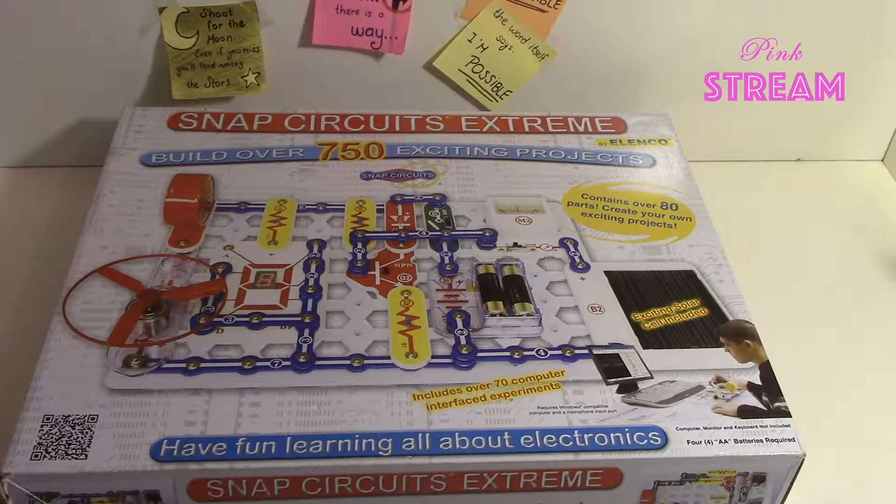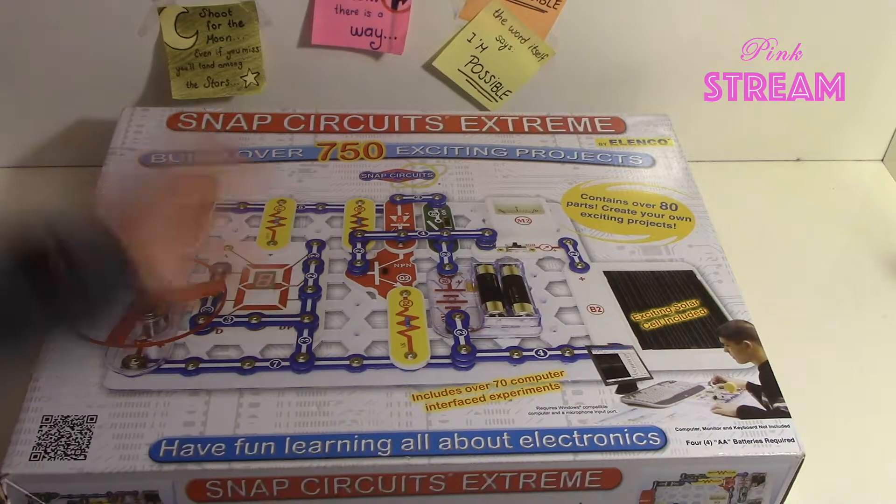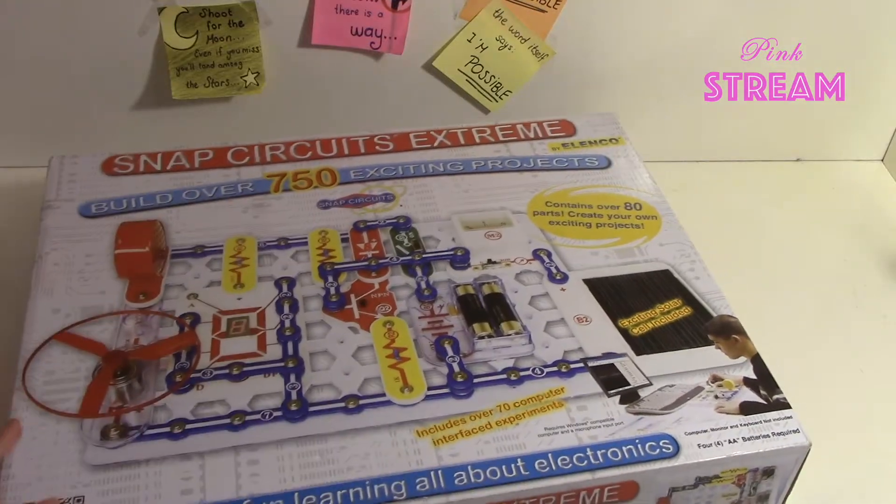Hi everyone, it's Rita from Pinkstream and today we're starting our SnapCircuits electronics tutorials. Of course you don't need SnapCircuits to watch and learn these electronics tutorials, but this will make it very easy and you can follow up the steps for the projects and do it together with us. So today we will talk a little bit about SnapCircuits, how to use it and what's inside. So let's jump in.